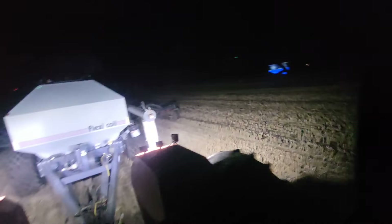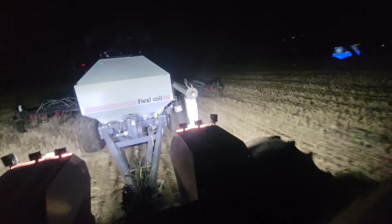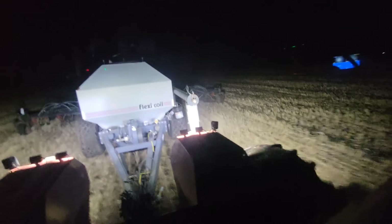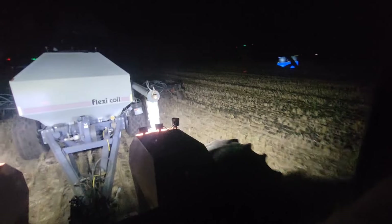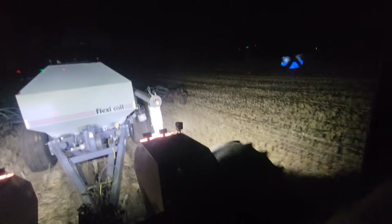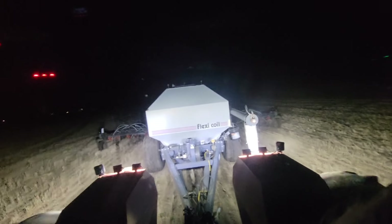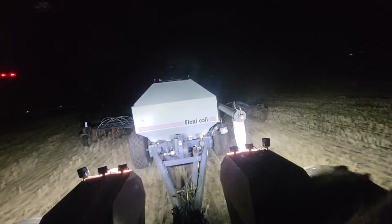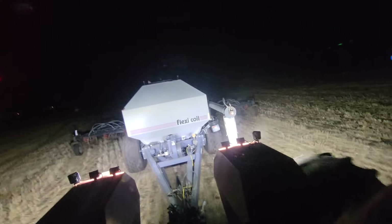We're rolling, giving her, making tracks boys. Trying to seed these lentils — got them treated and they've been in the tank for a day and a half, so better get them out. It's working up pretty good, not leaving clumps or nothing. I slowed down a bit tonight. Running about 1650 to 1700 RPMs. I've got about 20 acres left in this field — just want to get her done. Then tomorrow I can treat some more seed, get some moss and all that good stuff, and start over.